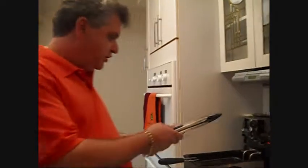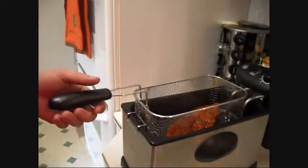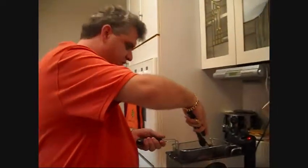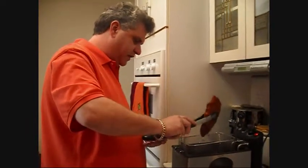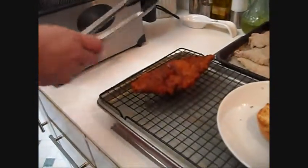Our tenderloin has been cooking for about four minutes, close to five, and now it is done. So what we're going to do is take it out of our fryer, get that excess grease off, and let it drain on a little rack. Now we're going to show you how to put this together into a sandwich.